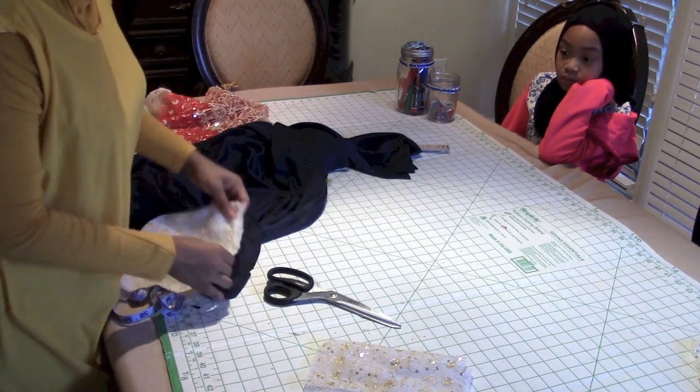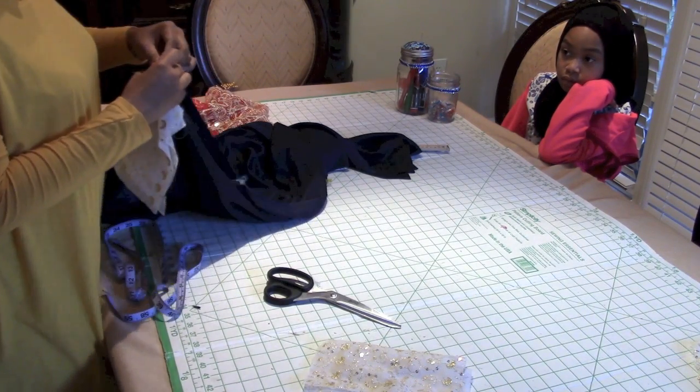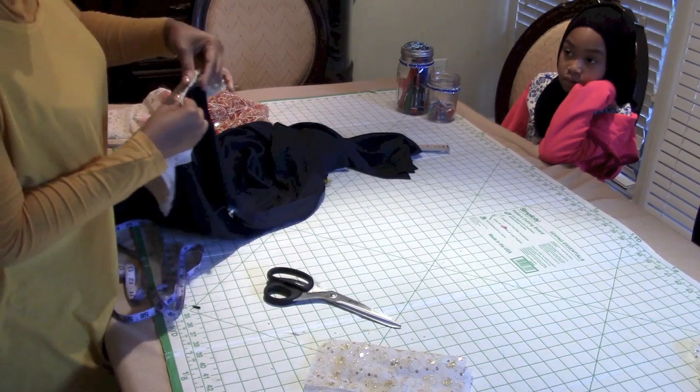Now attach right sides together — just attach it on the right side of the abaya. Because it's folded in half there will be no left or right side distinction to worry about.